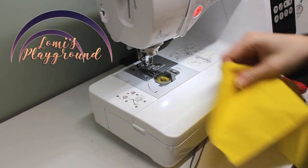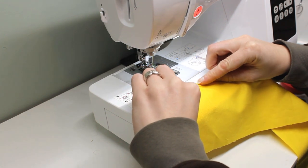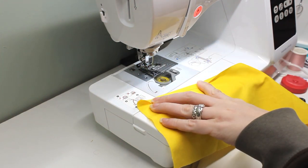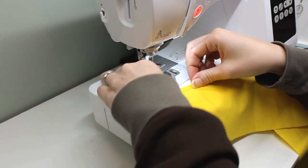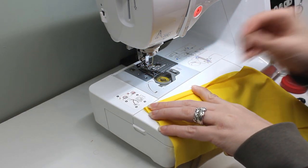Hey everyone, this is Lomi and today's BJJ project is a special request from my daughter so her doll can match her for Halloween — a Pokemon Pinafore skirt. The free pattern is available in my site's pattern archive, linked in the video description.